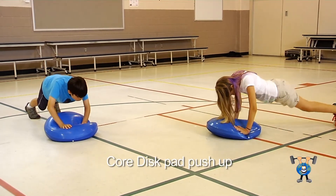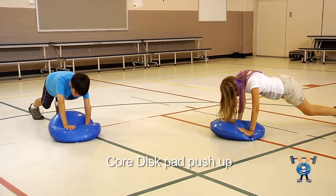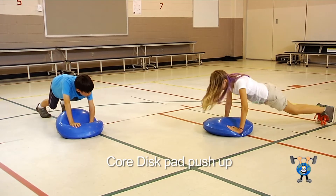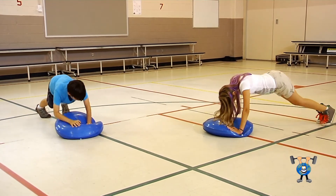The Core Disc Push-Ups is an intermediate upper body exercise that works many different muscle groups, including the chest, arms, and core. It also requires a great amount of balance and strength to maintain form and stability through this exercise.